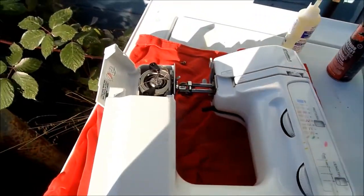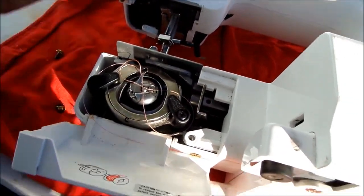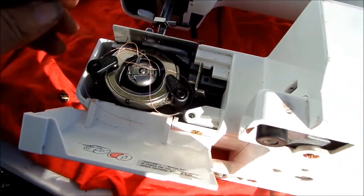If your machine is sort of stiff right here when you try and do that, then it's very likely these components down here are sort of black and don't have the lubrication they should have. Also, you can take this out and lube underneath there — just put a drop of oil underneath.